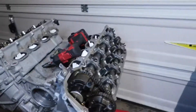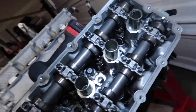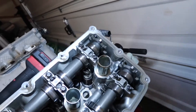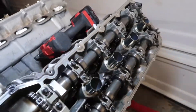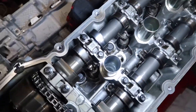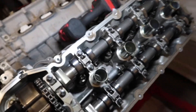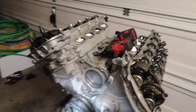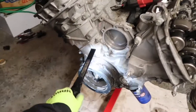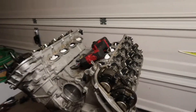Alright guys, I got the valve cover off on the driver's side and it has normal wear on the camshafts also. I'm probably gonna pull the spark plugs next — they're still in there. Next video we'll go ahead and show you guys when I take this off and pull the heads off the motor. Let me go ahead and take off the spark plugs.